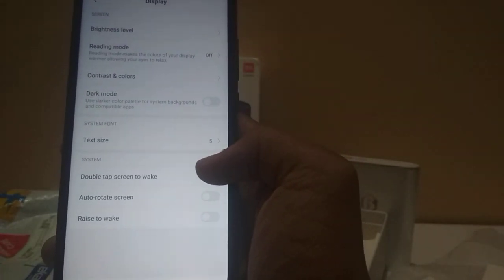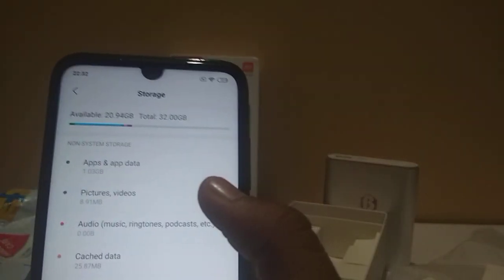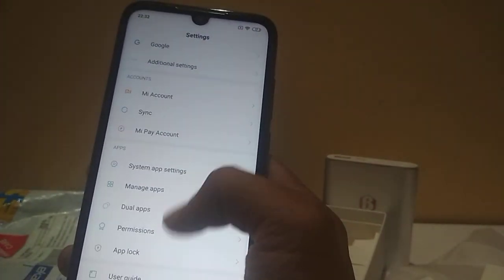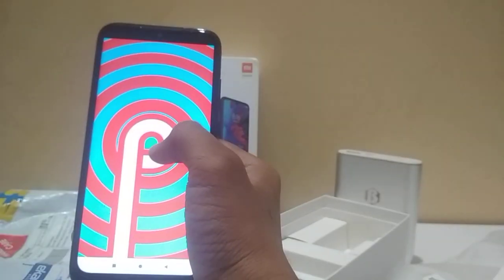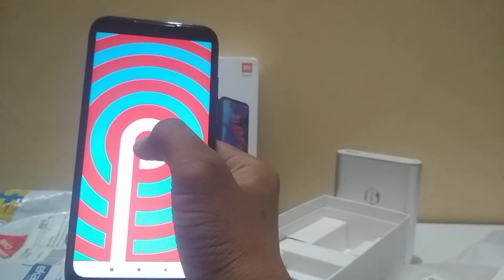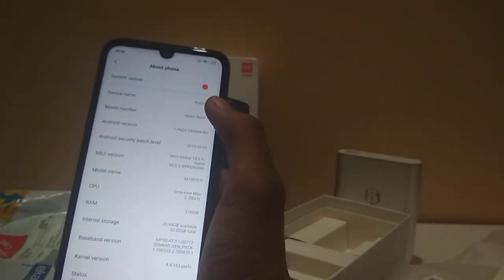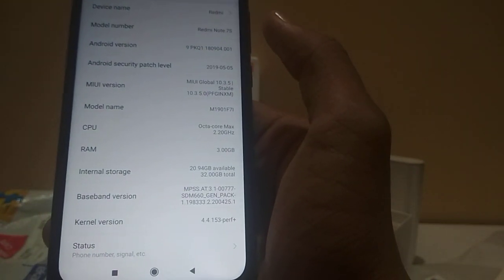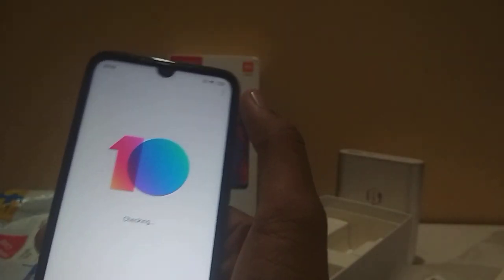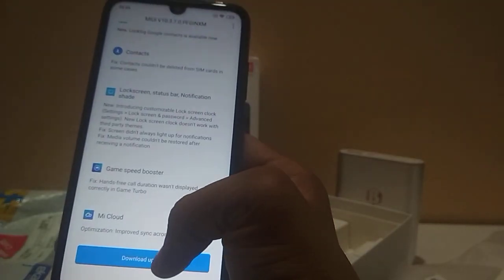Auto rotate, double tap screen awake. And it's 4000mAh, guys. Storage is 32GB. Let's see the Android version — it's Android 9 Pi. RAM is 3GB. So this is Redmi Note 7S guys. It has a new update. There's also a game speed booster. Let's download the update.